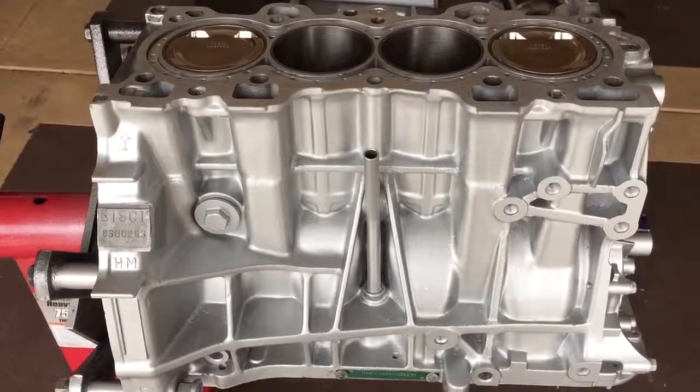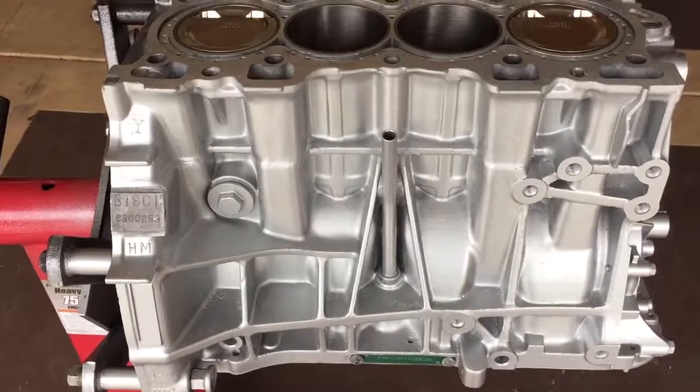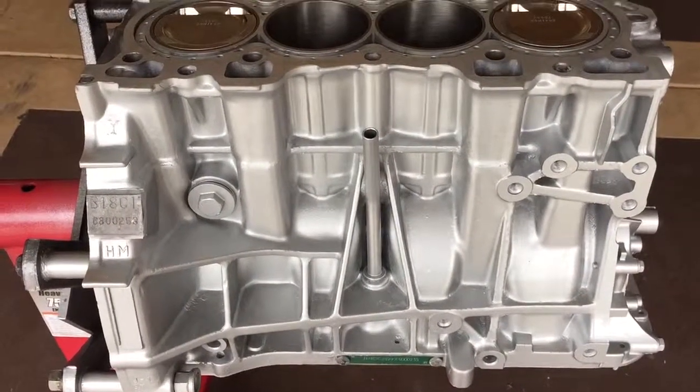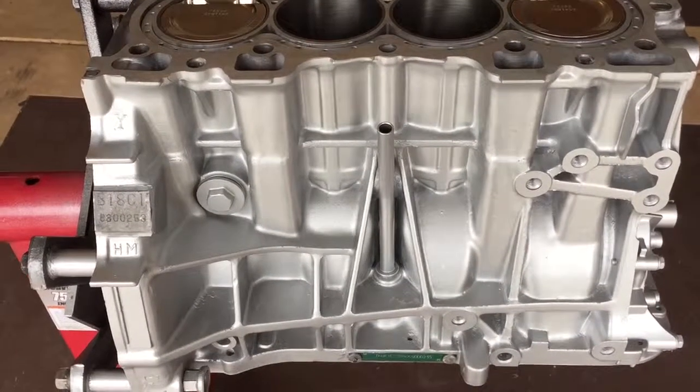Two months later and we're back. Got the block back from the builder. GSR block, LS rods, LS crank, scat rods, Weiss Coast Pistons.